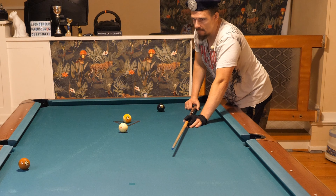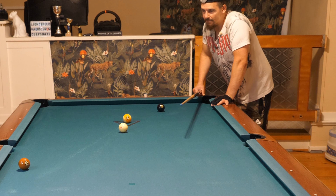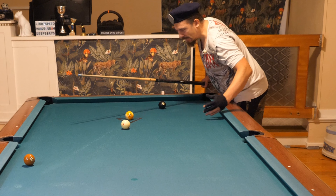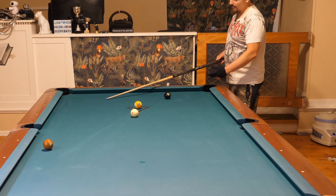I want to shoot this shot with enough speed. And because the balls are clean, you can afford to shoot hard into the corner without it rattling in the jaws of the pocket. You can only do that if the balls are super clean.